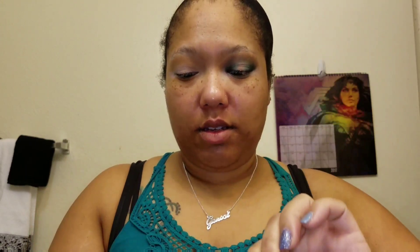Now that we have our transition color laid down, we're going to go in with our crease color. Here I'm using Temperature Rising, and we're just going to use the same windshield wiper motion to apply that into our crease area.